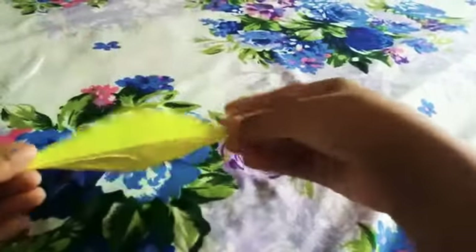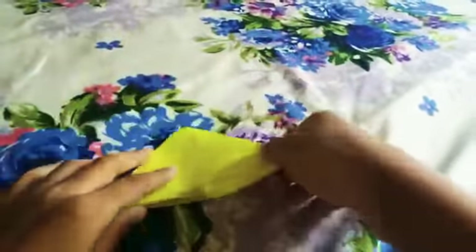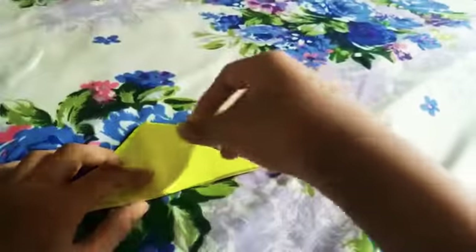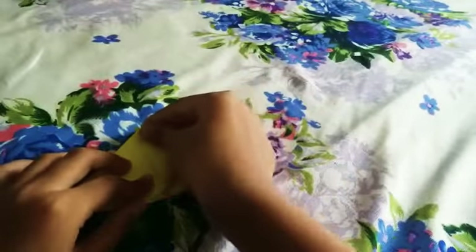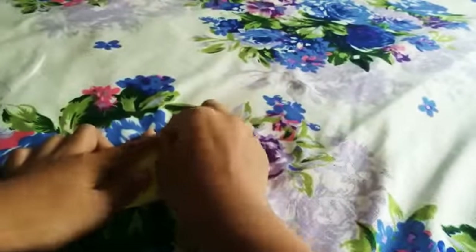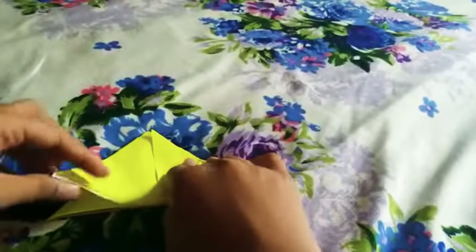And tada, we've got a triangle! Now the next step — don't take both papers. As you can see there's only one. Just make this tip corner touch this like this.